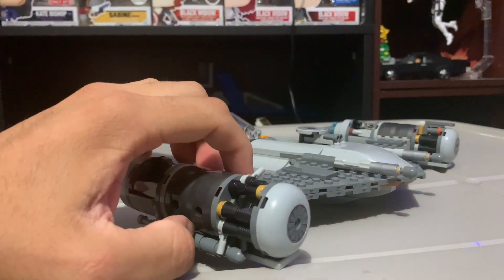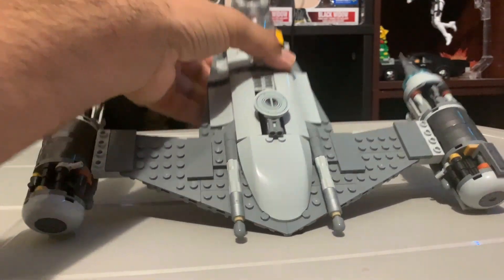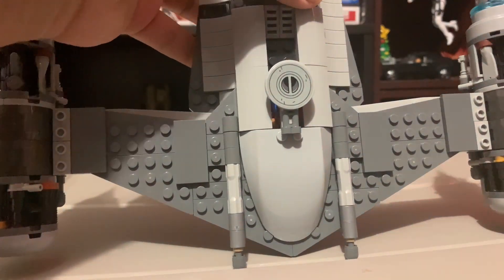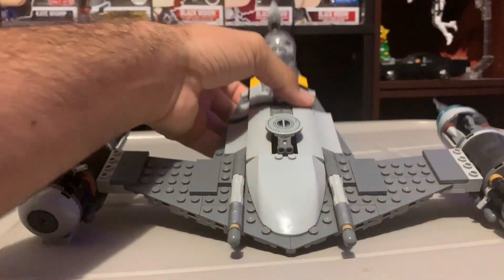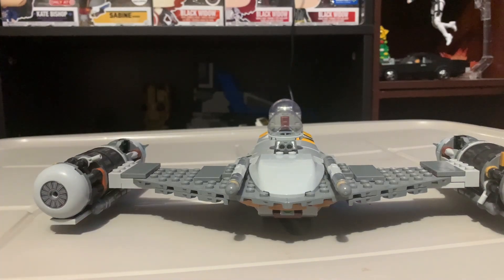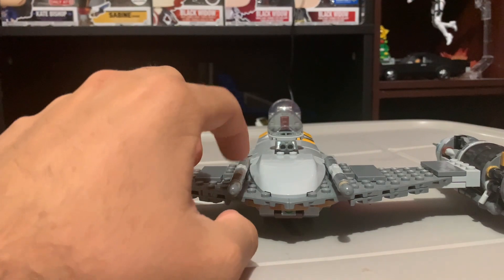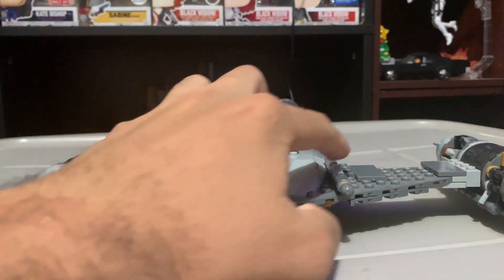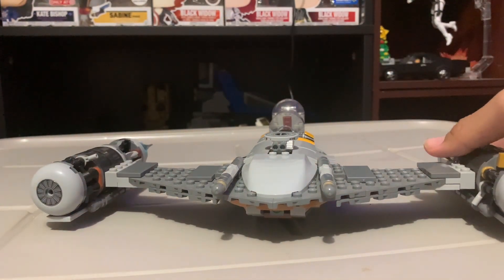I do love the engine design — the way they did the engines is killer. One complaint though: the body just looks dull compared to how the N1 actually looks in Star Wars. In the show it looks way better. They got some things right but it's just so plain. I shouldn't have to be buying extra pieces from LEGO to make it look better, but if you want to improve it you will need to add some extra pieces on the side.